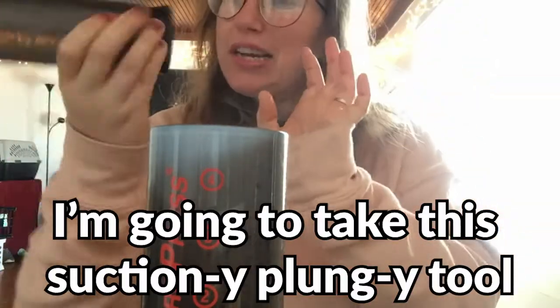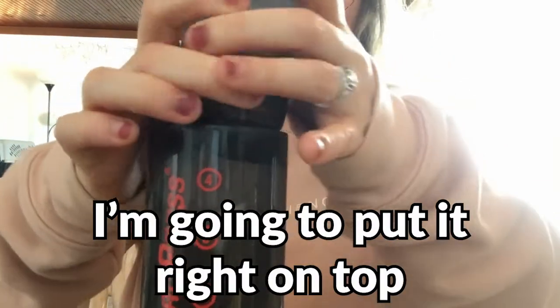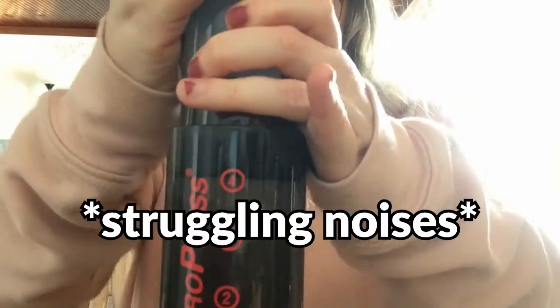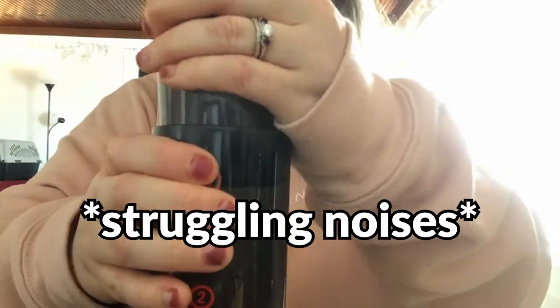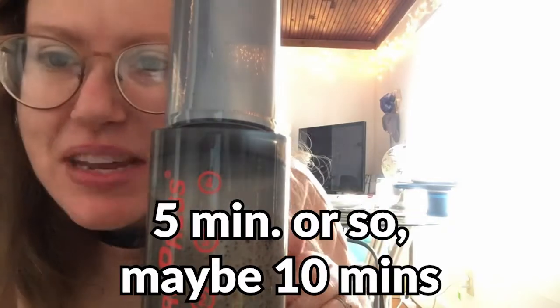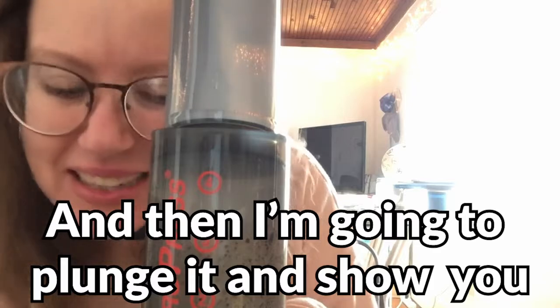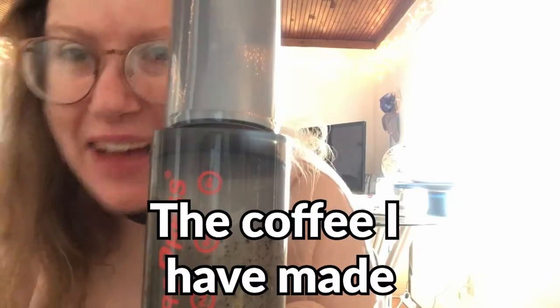Now I'm going to take this tool and stir it all together. Then I'm going to take this little suction-y plunge-y tool and put it right on top. Make sure it seals. I'm going to let this steep for five minutes or so, maybe ten minutes just depending on how I'm feeling. And then I'm going to plunge it and show you the coffee that I've made.